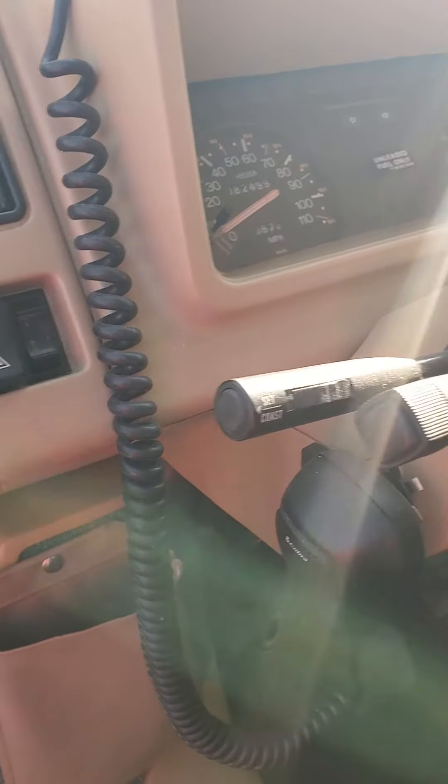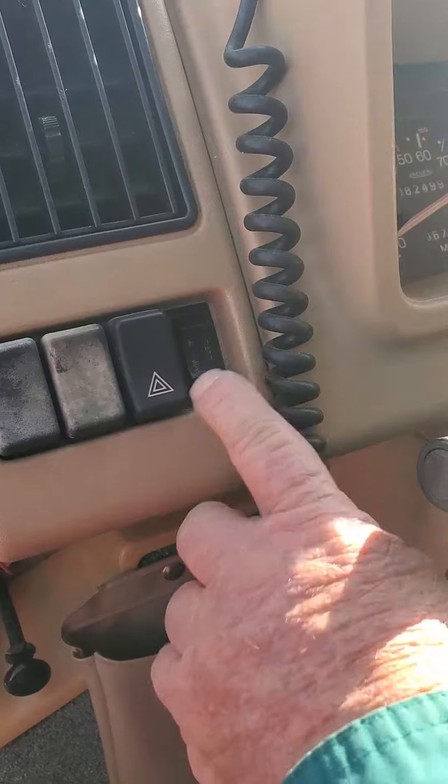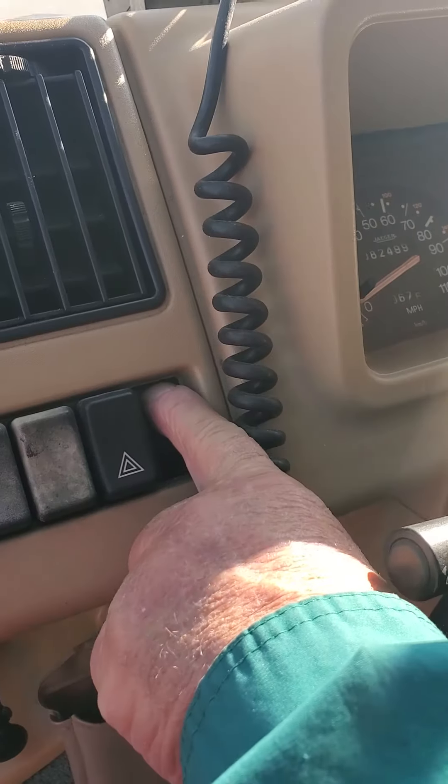Alright, now you got that. You turn the key on — turn the key on and hit the push button below, clear down here. Then when you turn it on, you push this on, that charges the batteries.